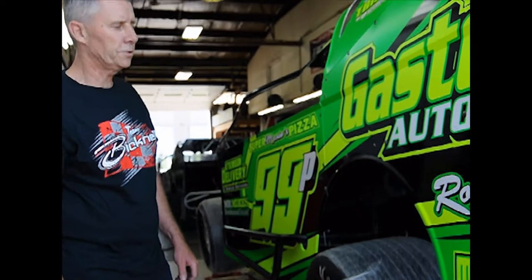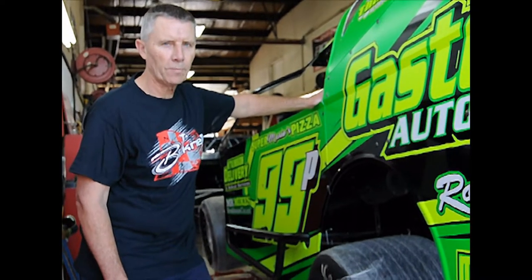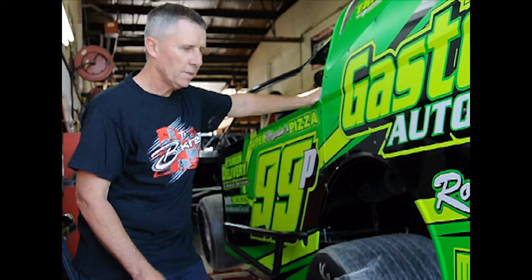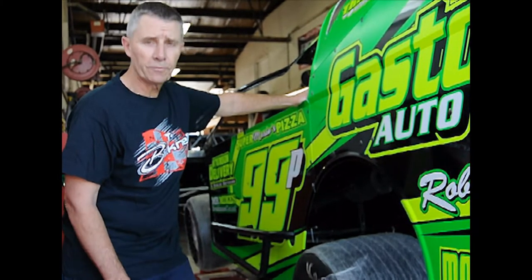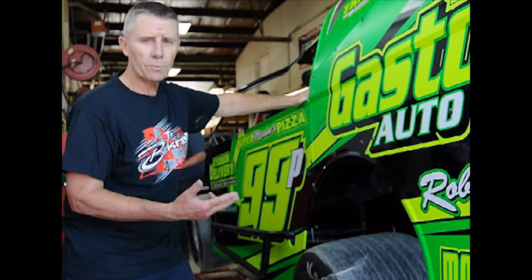Welcome to Tech Trip Tuesday. We're going to start on basics of a race car, making sure we understand the setup process. Here at BRP we have Greg Panetti's car with Jimmy helping out, getting the car dialed in for next week over at Humberstone Speedway.